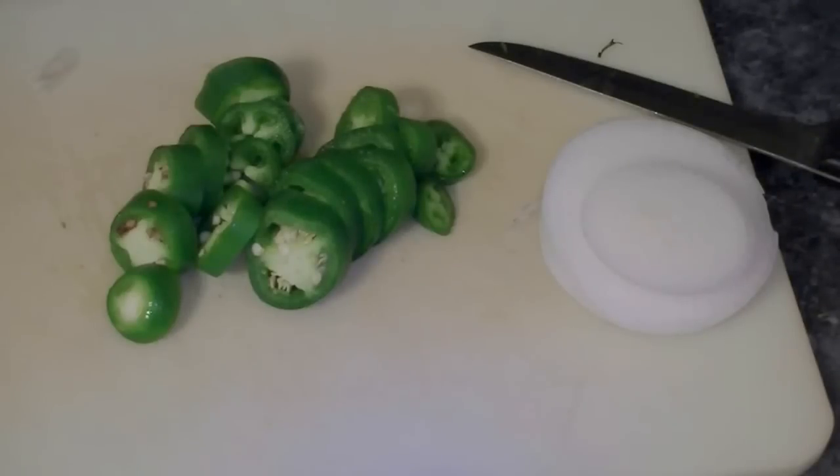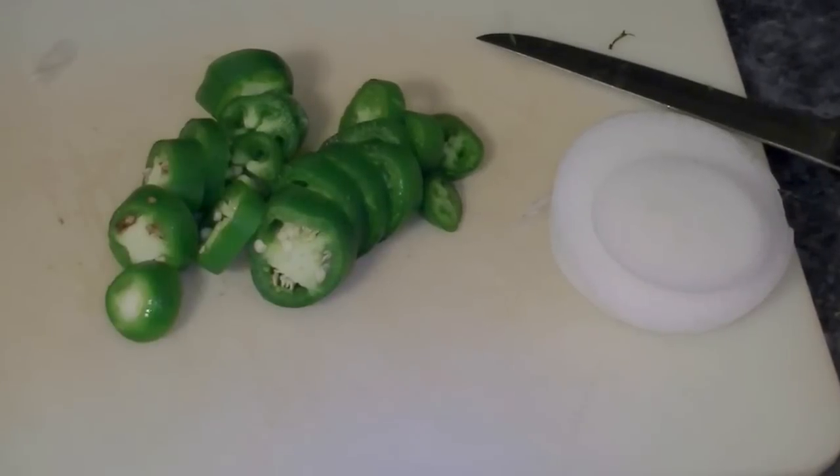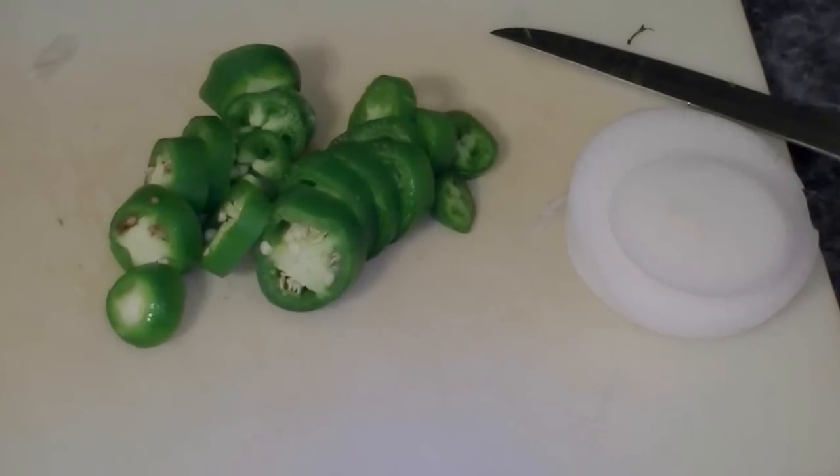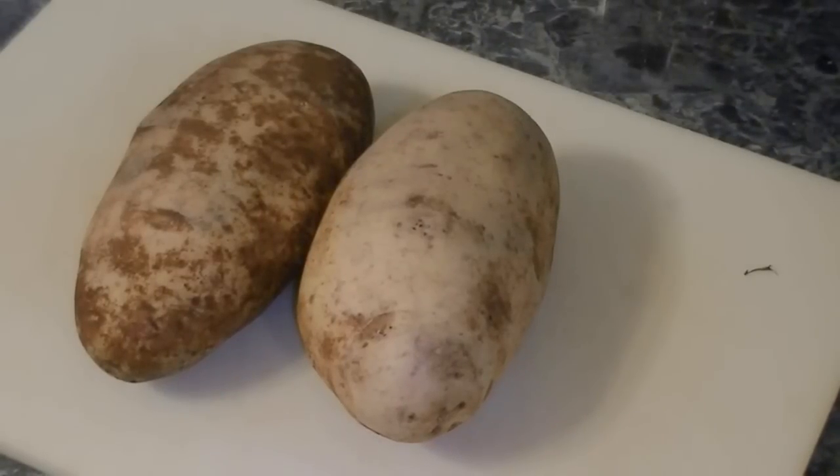Hey everybody, there's some sliced jalapeño and some sliced onion rings we're gonna put in these wonderful french fries. We'll show you how to make them. Here we've got two pretty good-sized taters.